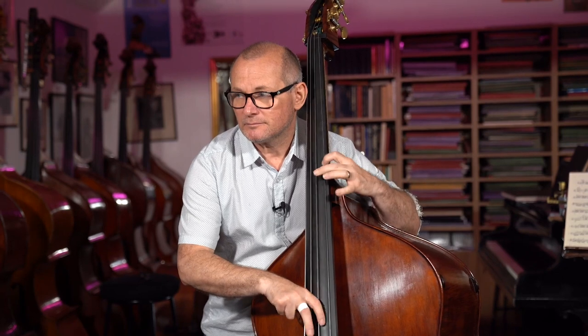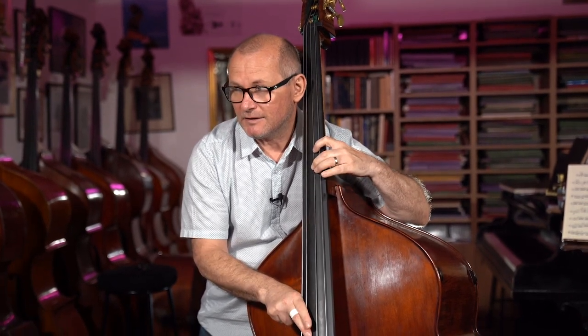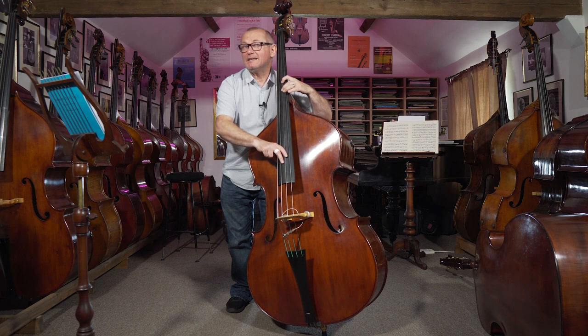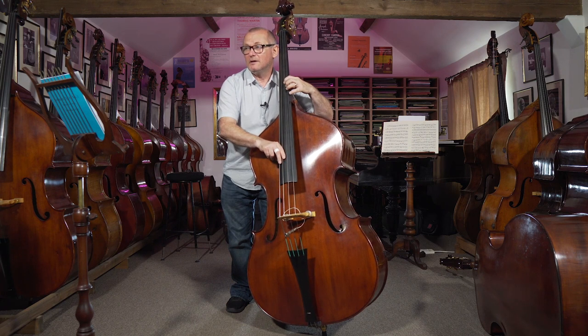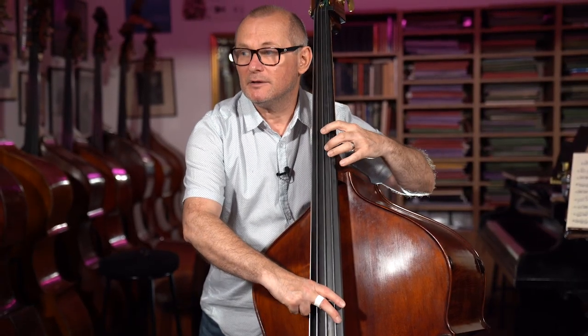I'm going to use that here, and I'm going to start by putting an accent on the "three and" — which is a B flat — in the first bar. On that "three and" there is an accent, and I'm going to play the "four" a little bit quieter, and then again accent the "four and." So this first bar would be...